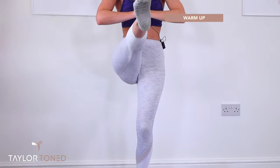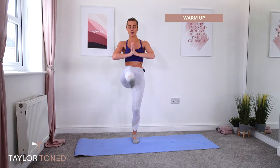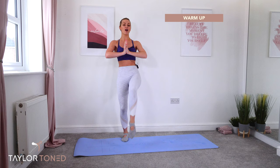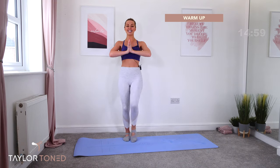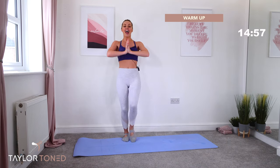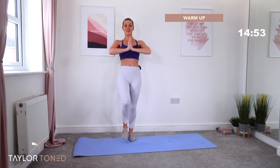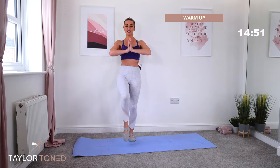Now push those palms together and roll the shoulders backwards and down. For the next 30 minutes, you are not only going to strengthen up your body and create a lean, long dancers-like figure, we're going to work on that posture. So grow nice and tall. Crown of the head to the ceiling. Let's go. Energize up through your body. Let's warm up. Lift and lift.